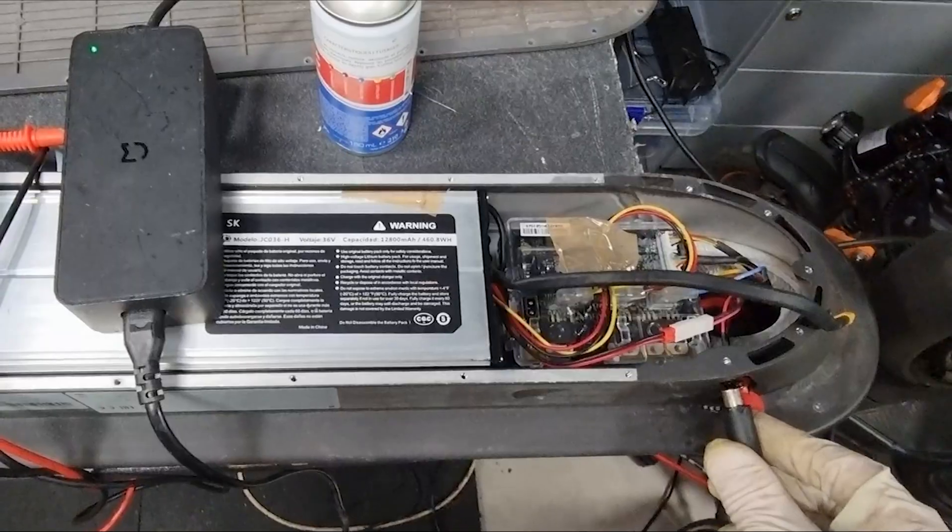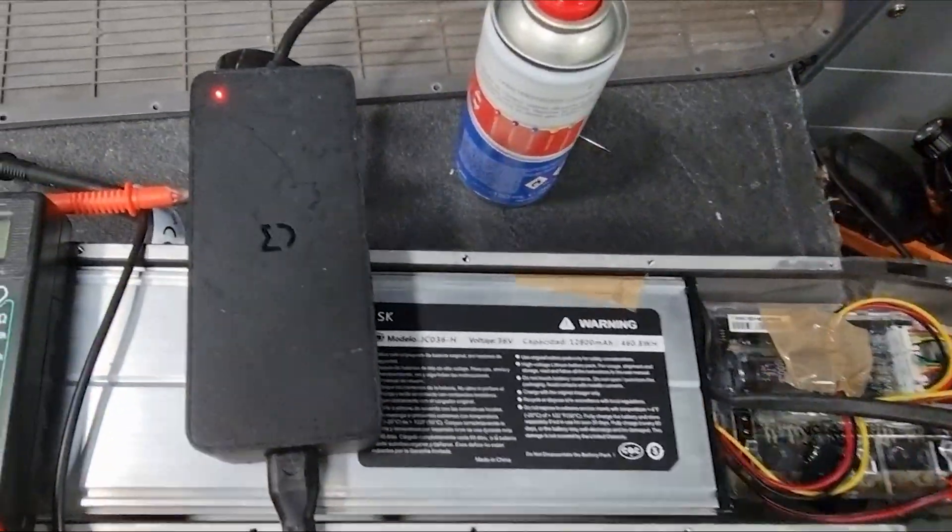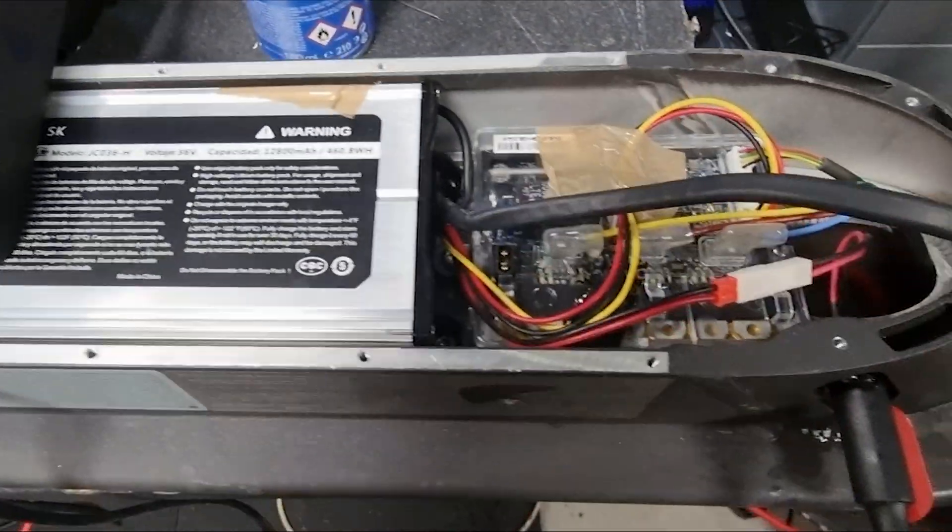I connect the charger and we see that the red light is on. It is charging now. So the problem is solved.